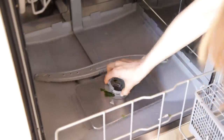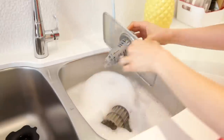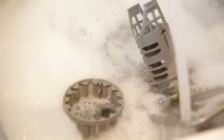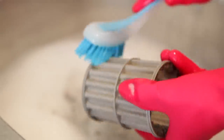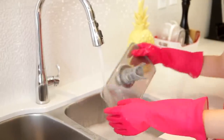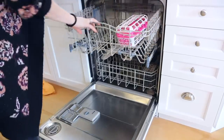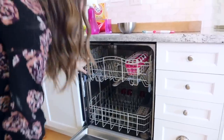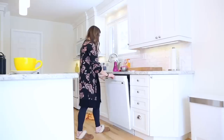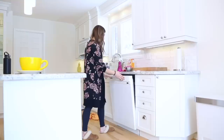A few things to keep in mind: first, make sure that filter is clean. The filter lives at the bottom of your dishwasher and usually twists off — your manufacturer's instructions will tell you exactly how to remove it, and it's way less intimidating than it sounds. You can also run a cleaning load with nothing in the dishwasher, using either a tablet or some vinegar to clean it. The linked video walks you through exactly how to do that.